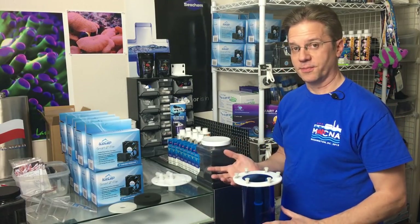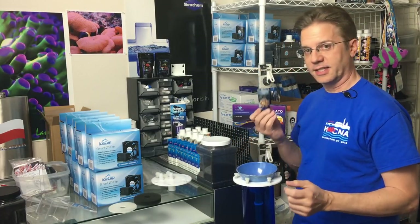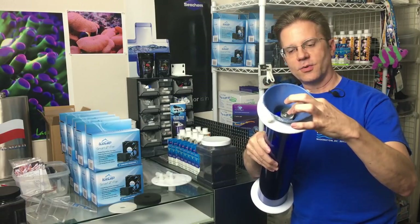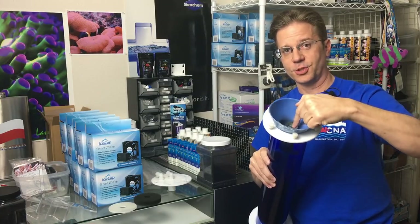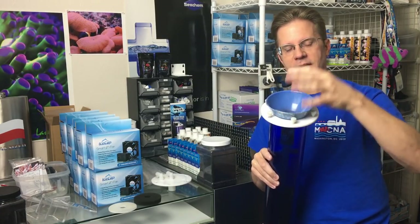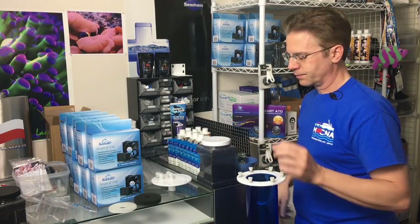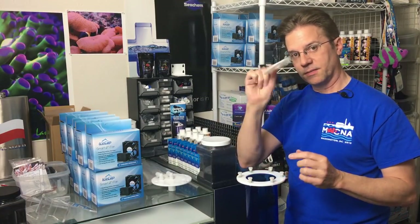The easiest way to fill this up is to use a funnel. I set the funnel inside, then grab a shot glass and place it over the center tube. That prevents carbon from going down inside that center tube — instead it goes down around the edges. I can lift the cup if I need a little more space. I've already added all my carbon, so now I place the sponge and then the perforated plate on top.